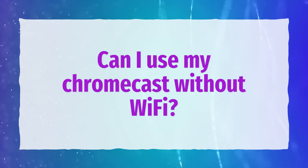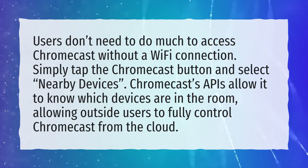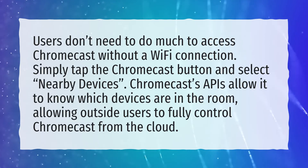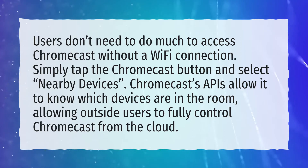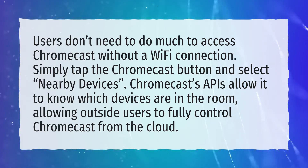Can I use my Chromecast without Wi-Fi? Users don't need to do much to access Chromecast without a Wi-Fi connection. Simply tap the Chromecast button and select Nearby Devices. Chromecast's APIs allow it to know which devices are in the room, allowing outside users to fully control Chromecast from the cloud.